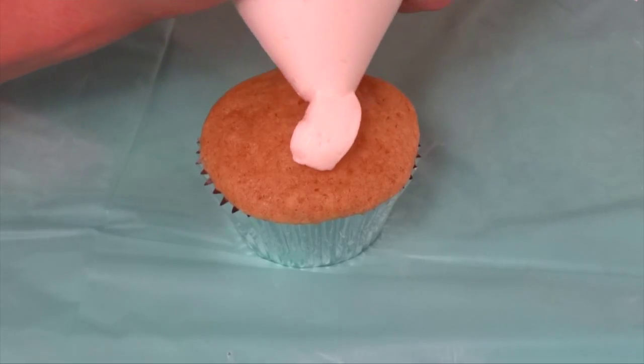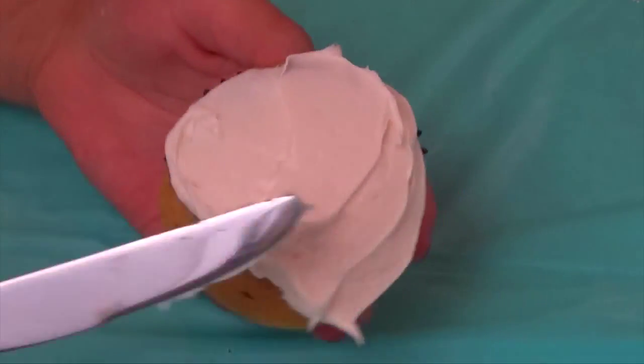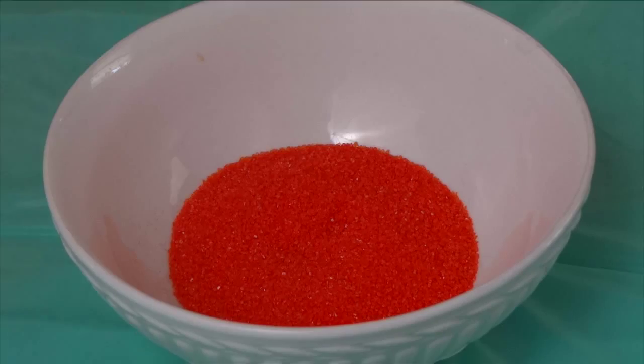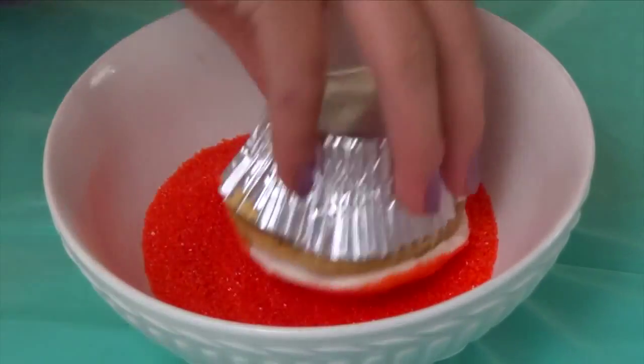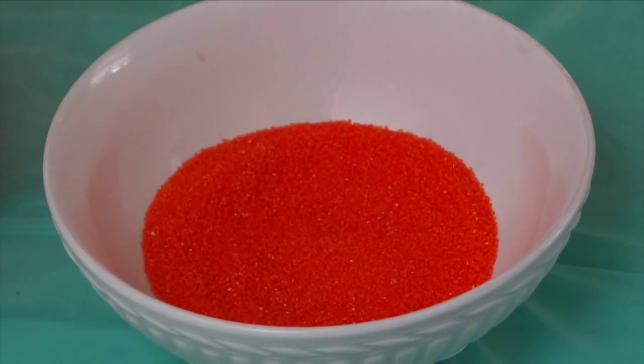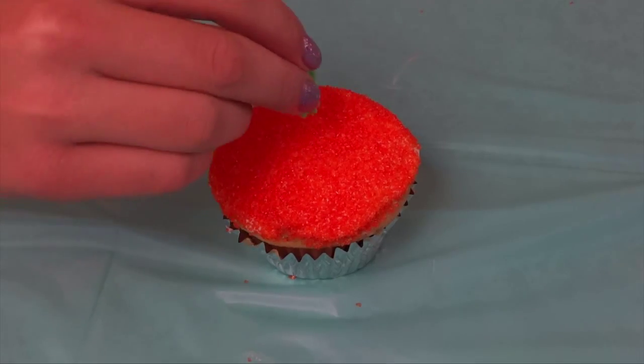When you frost your cupcake, put a little bit of frosting on and then spread it out with a knife so it's as flat as possible. Then dip your cupcake into the sugar sprinkles and roll it around so it is completely covered with sugar sprinkles. After that cut a piece of Twizzler and pop it right in the center.